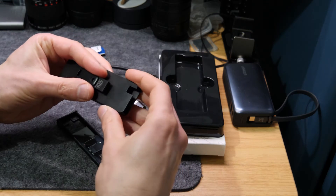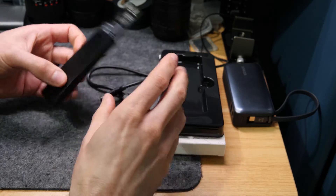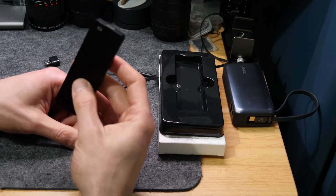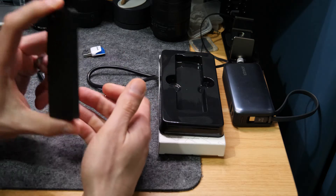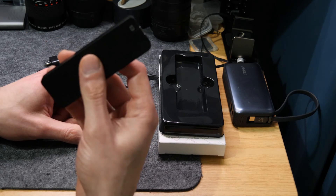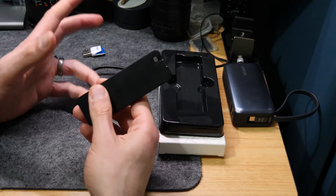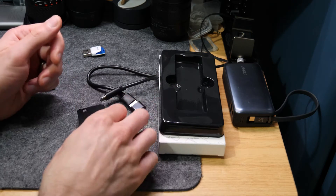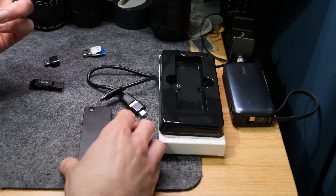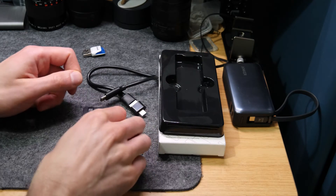Size-wise, a USB pen is probably a better option — it's tiny compared to this and has the interface built in. Honestly, I wasn't expecting miracles for 12 pounds. It was purely an exercise of understanding what this is and how they can make it for that price. If you don't care about the speed and you're just offloading the odd document or photo occasionally — not in huge batches — it's not too bad for 12 quid. But there are other options, like USB pens you could stick on your keyring.